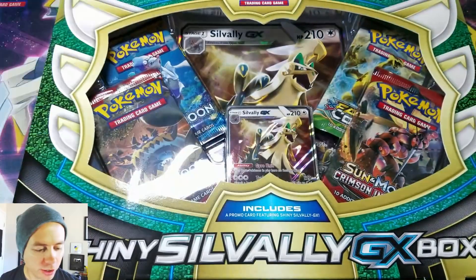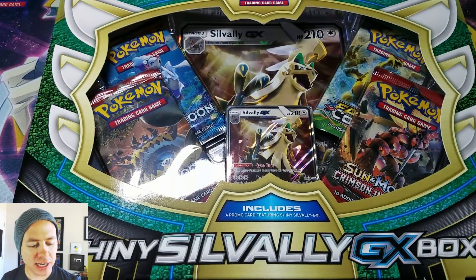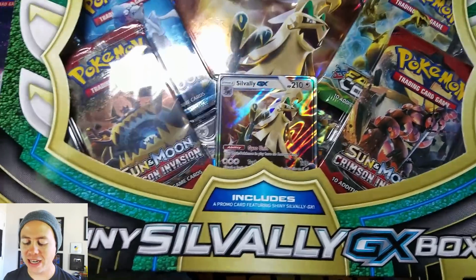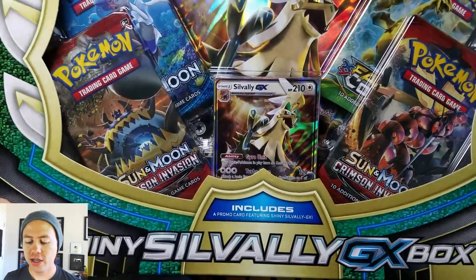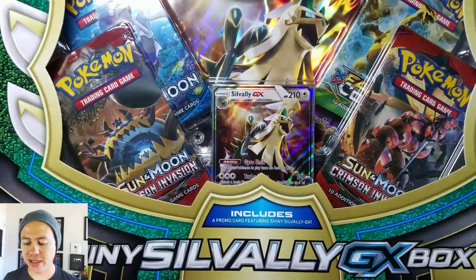Mega Charizard, get out of here. Every time I try to make a video — what's going on guys? Pokemon Unwrapped here. Welcome back. Today we'll be opening up this shiny Silvally GX box. This thing is brand spanking new, just came out and I can't wait to open it up.